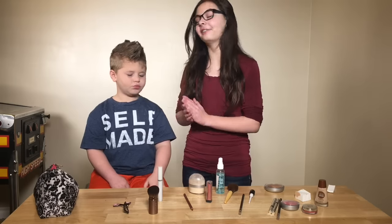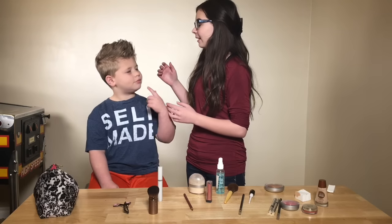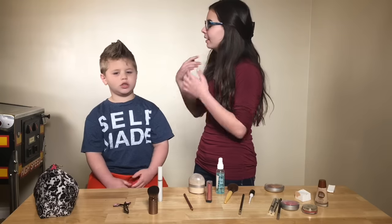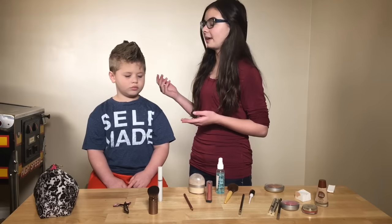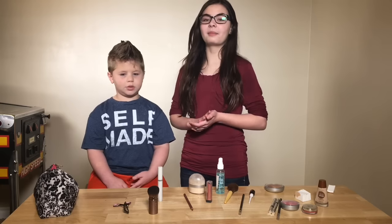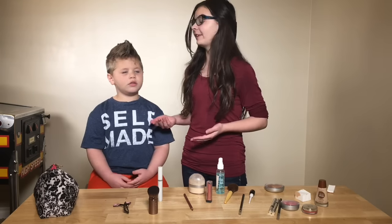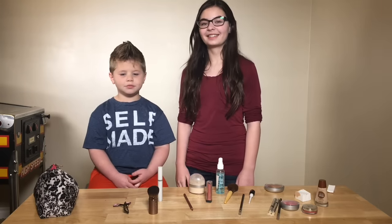That's pretty much all we have. This would be known as a basic stage makeup. We've got the eyeliner, mascara, foundation, and powder. No eye shadow is usually needed, and neither is highlight or any of that extra stuff. We have a little bit of contour and a little bit of lip color, and that would be known as heavy street makeup. I hope that you guys enjoyed. If you have any questions, please comment down below and we'll get right back to you. Like and subscribe if you want to see more videos like this, and let us know if you have any advice for our future videos. Thank you so much for watching, and we'll see you guys next time. Bye!